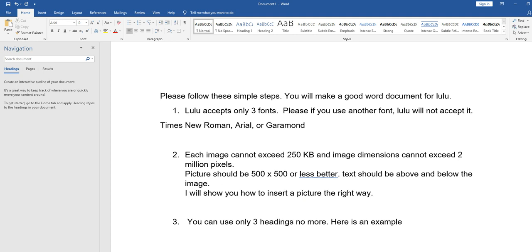Please follow these simple steps to make a good Word document for Lulu. Number one: Lulu accepts only three fonts. If you use another font, Lulu will not accept your document. This is a very simple but important rule. Here at the top you can see I have set the font to Arial and size 12.